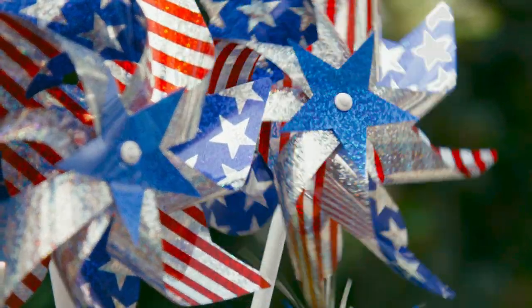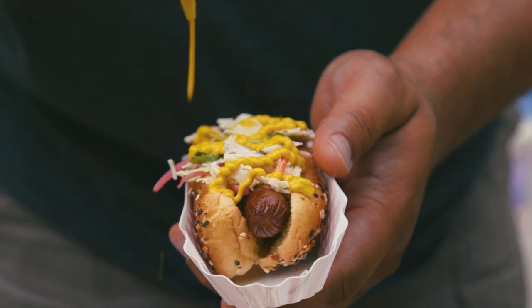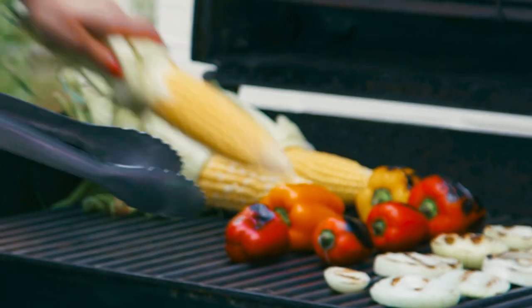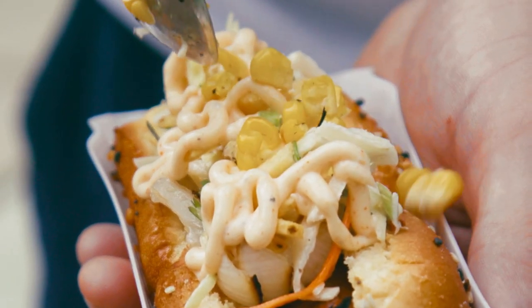Hey y'all, happy 4th of July! Hot dogs are the all-American cookout food, and the best way to celebrate Independence Day this year is with the ultimate hot dog bar.